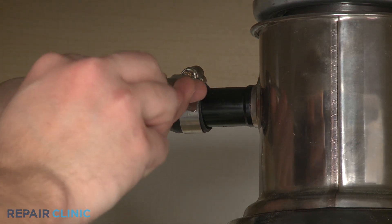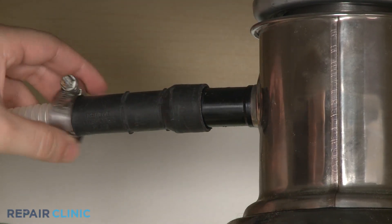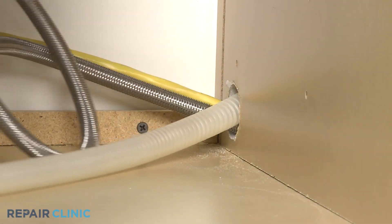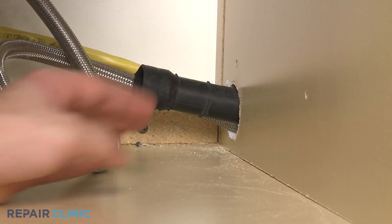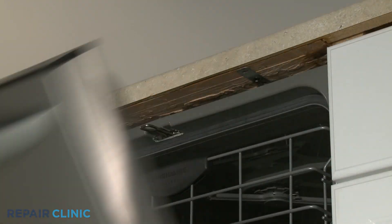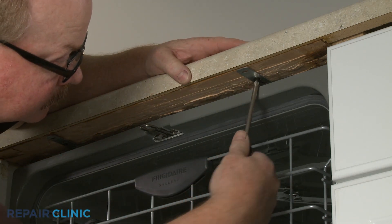Next, disconnect the drain hose from the sink drain or garbage disposer and feed it through the cabinet. Unthread the mounting screws securing the dishwasher to the countertop, cabinet, or floor.